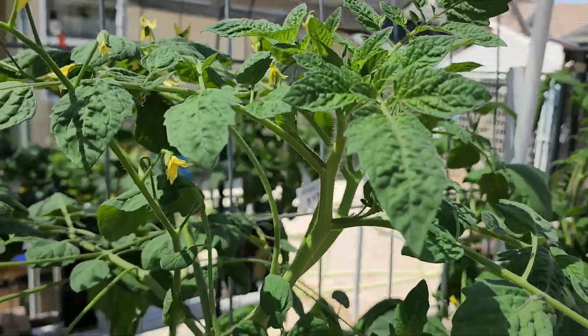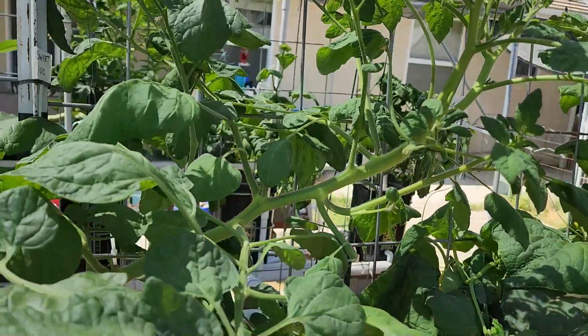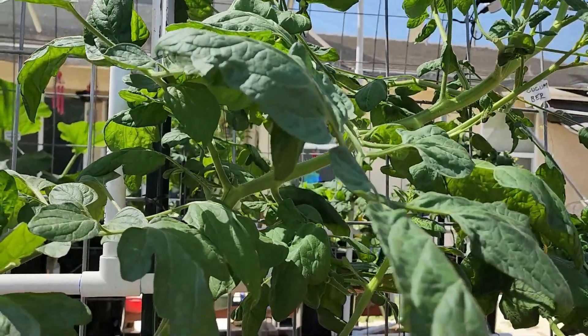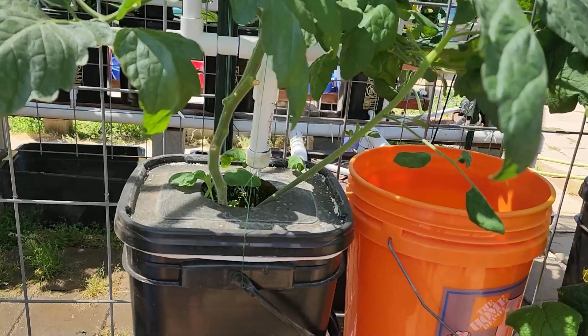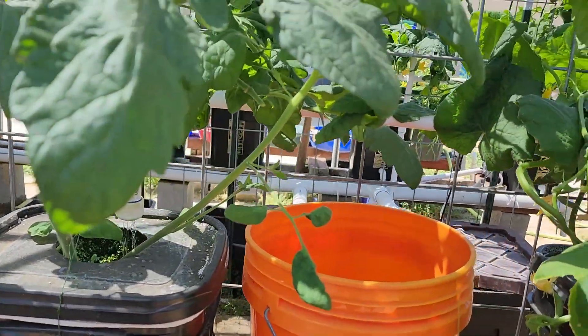This is a Sweet 100 tomato plant — it's finding out pretty good. That PVC cap has drilled-out holes in it for the drip-drip-drip system.